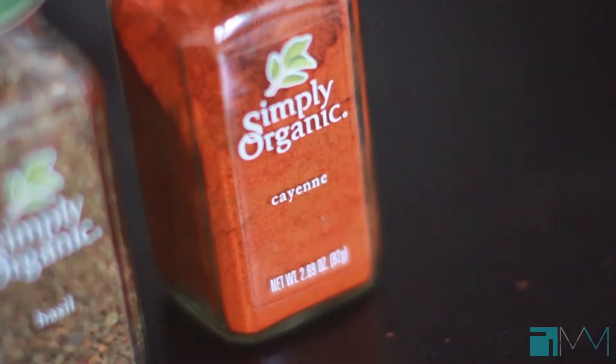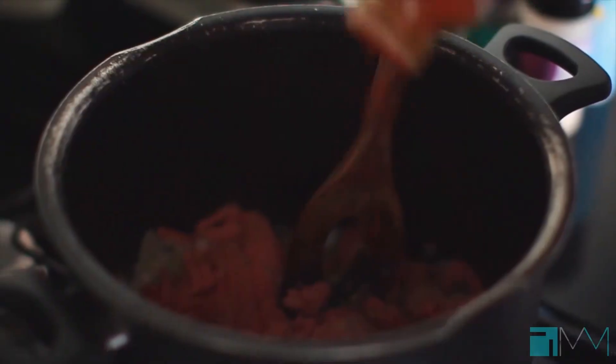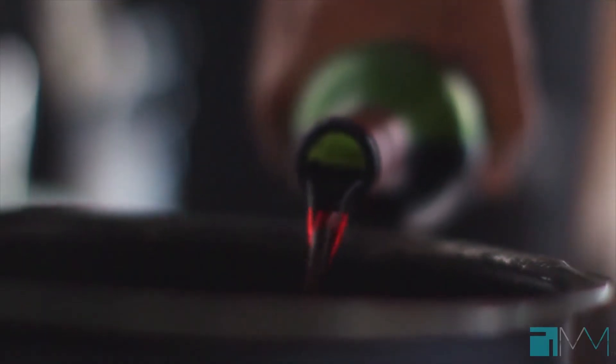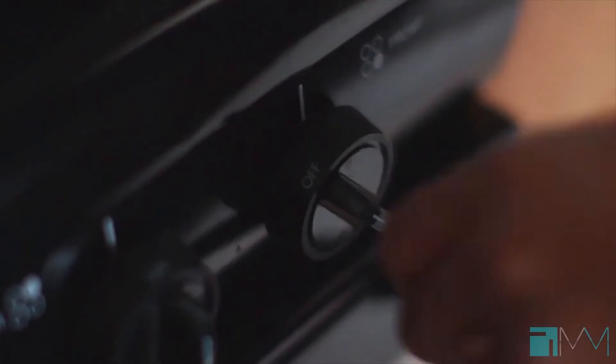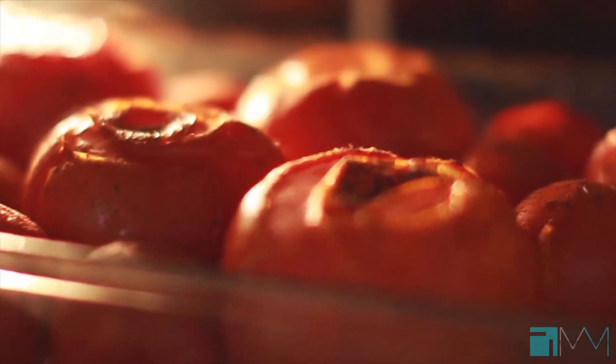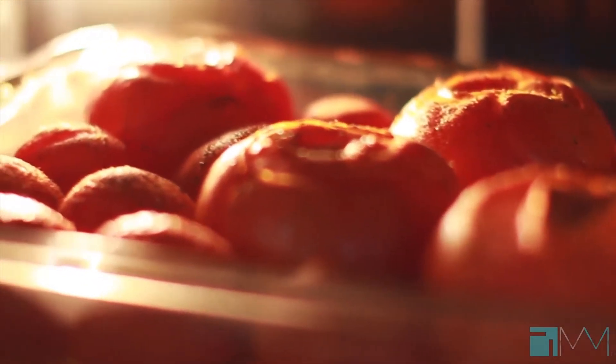We're going to add our ground turkey to this. We're going to season it with sea salt, dry Italian seasoning, and of course cayenne pepper. Once your meat is fully cooked, take half of it out and set it aside — we don't need the whole thing for the meat sauce. Add some red wine to the bottom of the pan and increase the temperature to let the alcohol cook out.